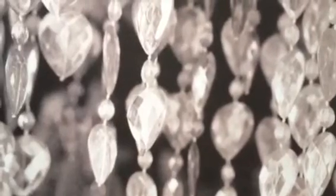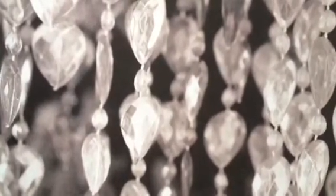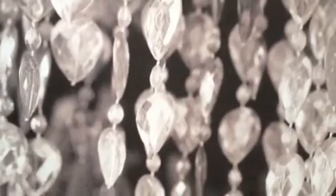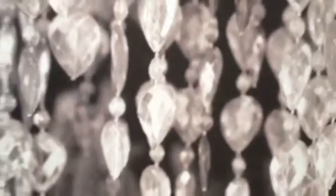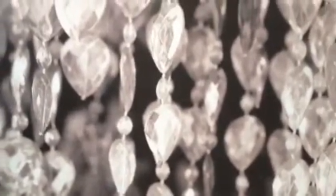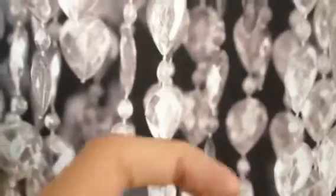Hey guys, welcome back to Jack B Nimble Candle Creations! This is hopefully going to be a short video and I wanted to show you some of the new soaps that I have made recently.